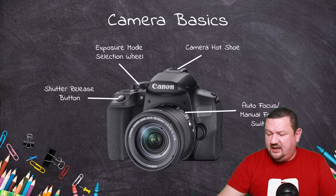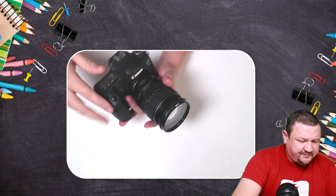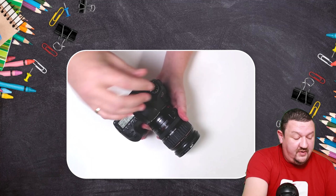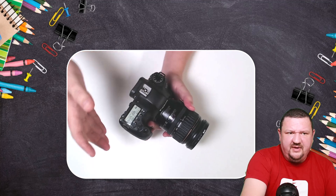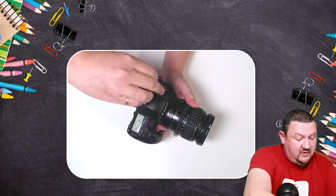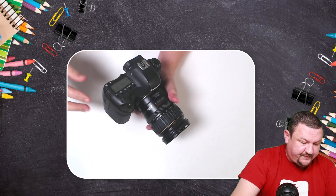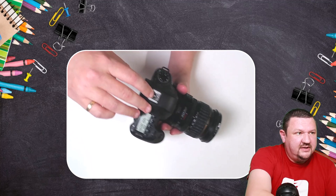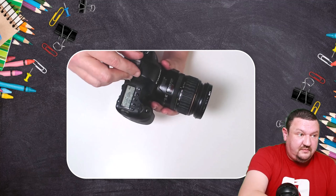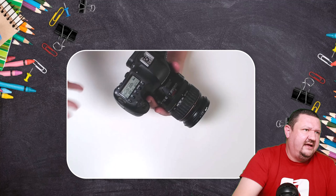Let's switch to an overhead view so we can see this camera. We have the shutter button, the lens, the camera body, and the exposure mode selection wheel or dial — on my camera it's on the left side, but for you it might be on the right. Right now it's selected on manual; I can switch it over to program. Those are the two modes we'd suggest using with Darkroom Booth. We also have the hot shoe adapter, and you can see there's a center pin — some cameras don't come with that, so you'd need a hot shoe adapter from the manufacturer.